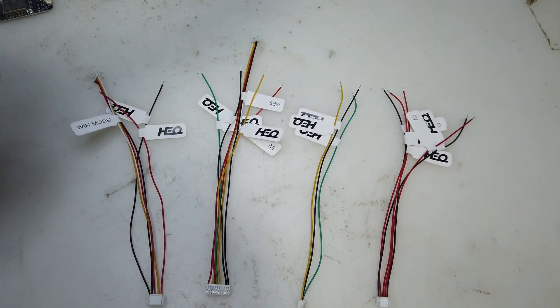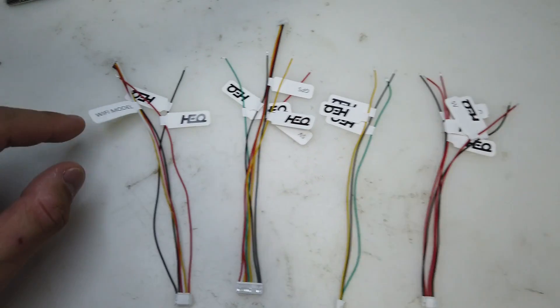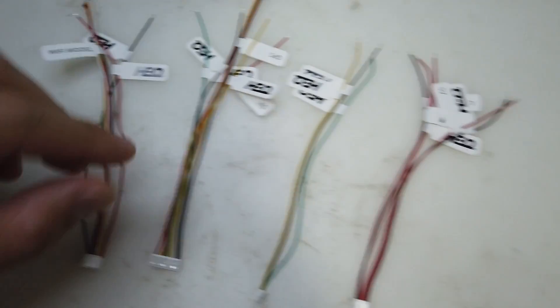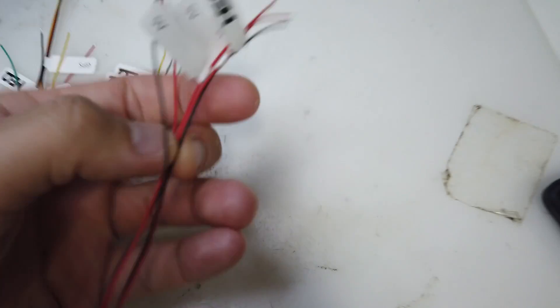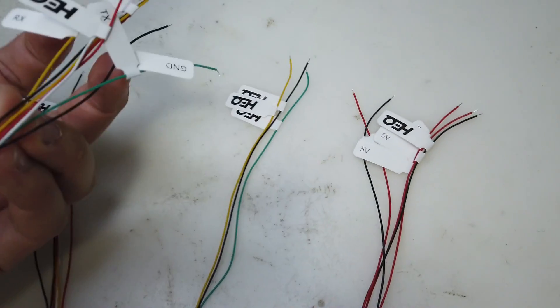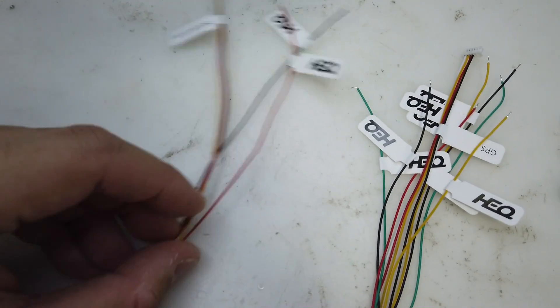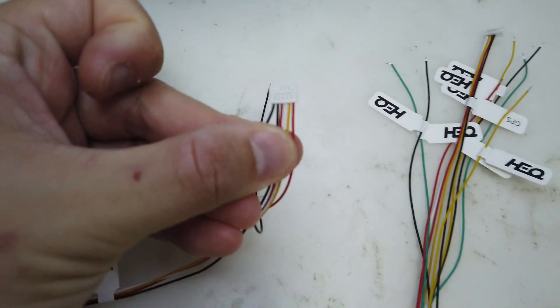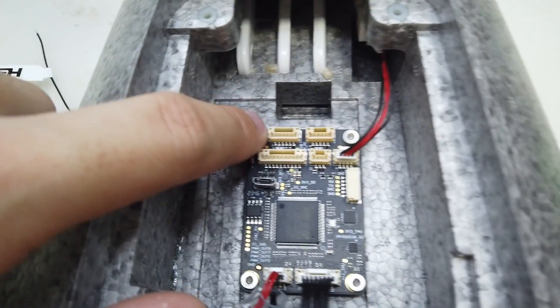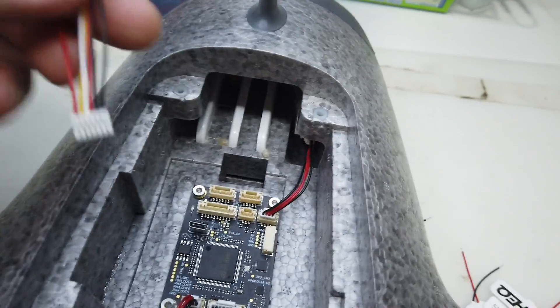It comes with four harnesses and I like that they're all pre-labeled — like this one showing Wi-Fi module. There's GPS, and GPS again, which I don't know why because GPS is already pre-installed. There's something very confusing, which is this one — the only six-pin connector. You can see the six wires there, and your S-Bus will be connected on the six-pin connector, but there are two problems.